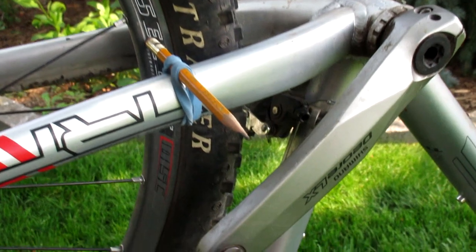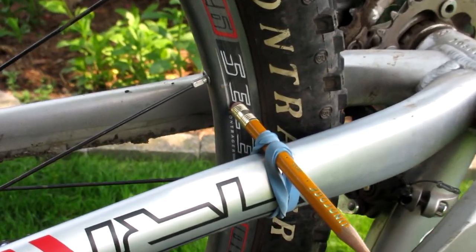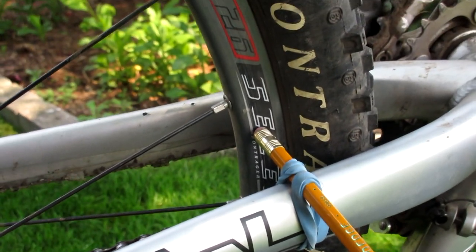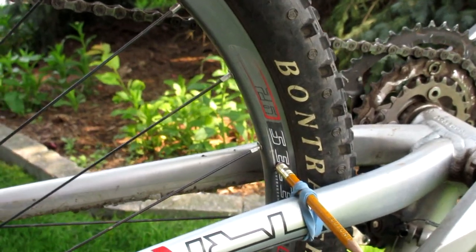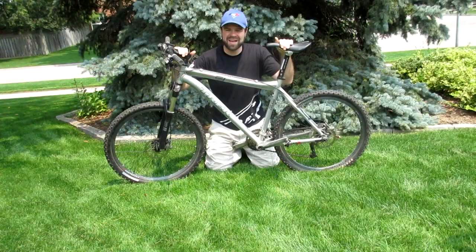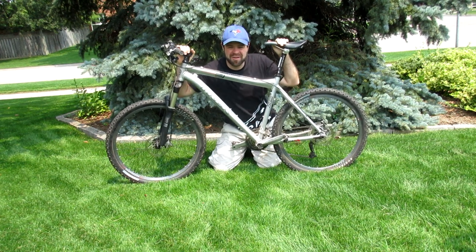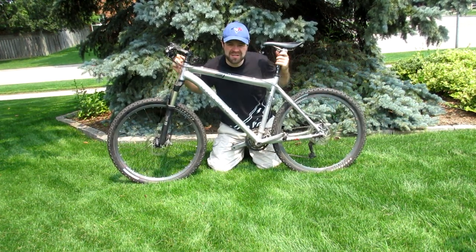Once you've got your reference surface in place, the procedure for truing this wheel is exactly the same as the procedure I showed in my other video demonstrating how to do this on a bike that has rim brakes. If you haven't already seen that video, I've provided a link to it in the description. That concludes this tutorial on how to true the wheels on a bicycle which has disc brakes. If you have any questions please let me know in the comment section below, and thanks for watching.